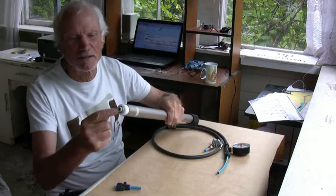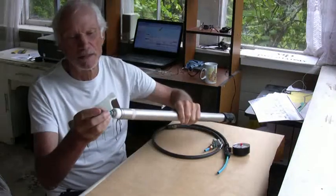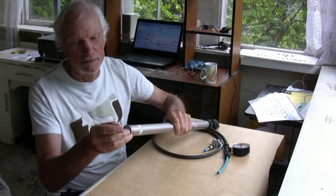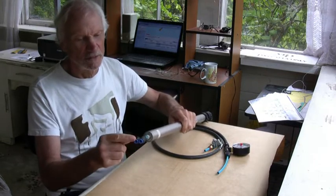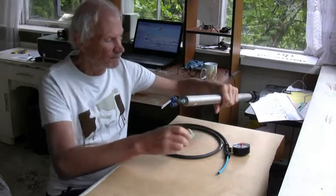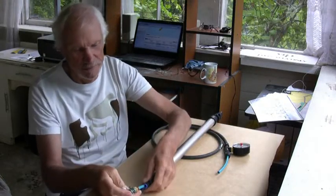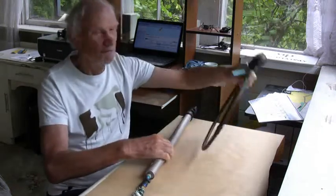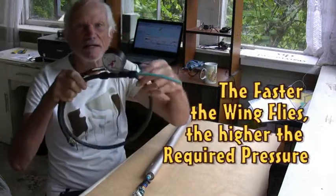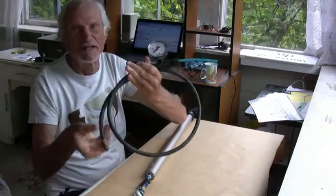This pump has quick-release fittings here so that I can connect the distribution of this. Here's a two-way area — one goes here. At the end is a four-way distribution. Plug that in there.